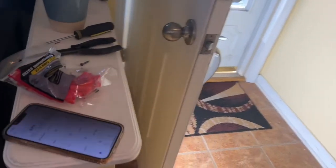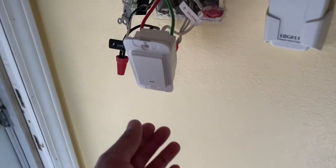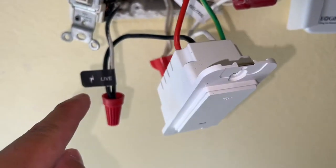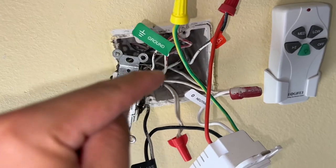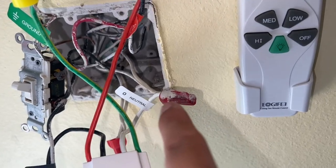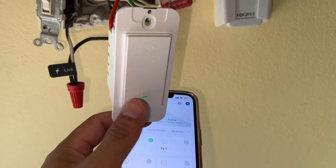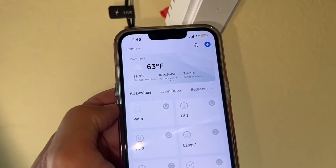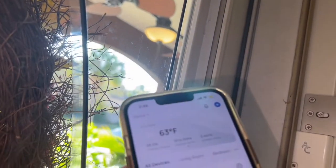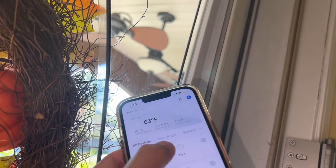About 15 minutes later, I'm all done. This is the Smart Life app that you use to pair the smart Wi-Fi switch. Here's what the wiring looks like: I have the live right here, the ground goes to the yellow and green wire, the red goes to the load, and the neutral is the white. I can push it on the Smart Life app — I just clicked on that and it turned on the patio light.